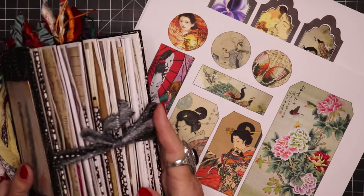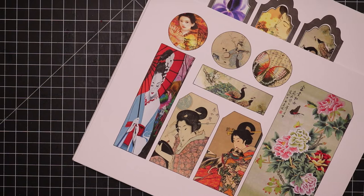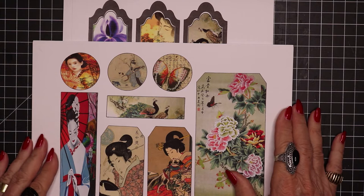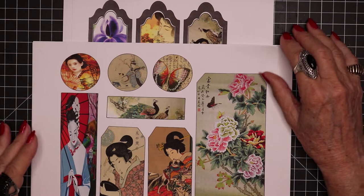Before I get into showing you that, I want to let you know that I have a kit available which you can purchase and download and have access to much of the imagery that I used in making the journal I'm about to show you. So let me just quickly browse through some of the pages in that kit so you can see what you would be getting.